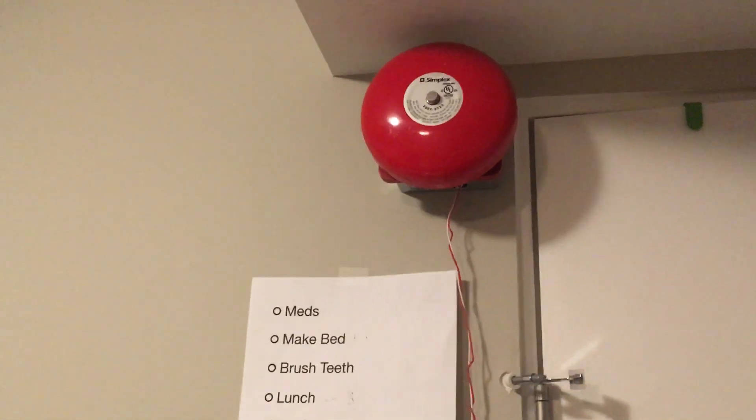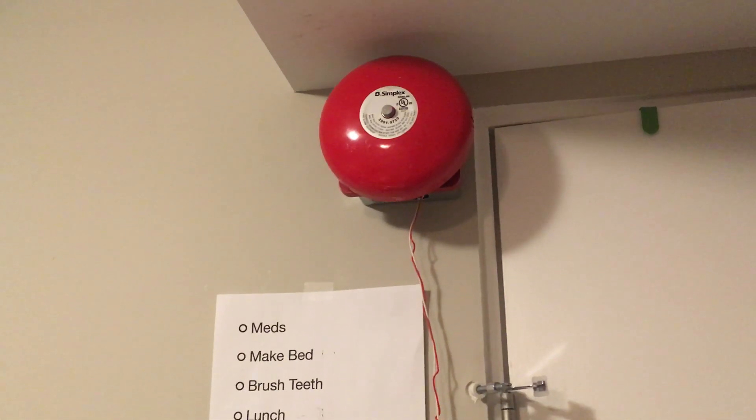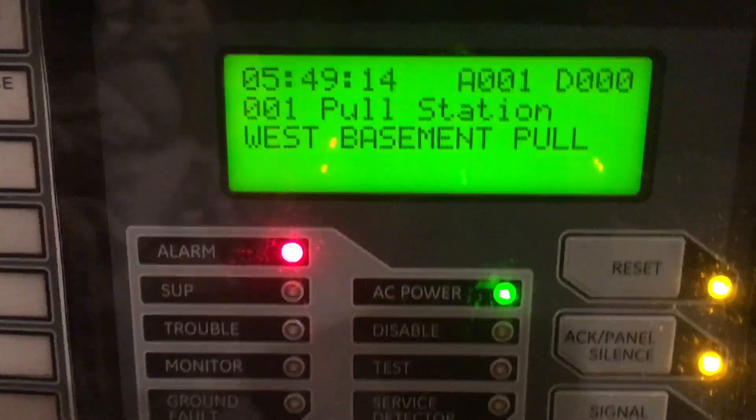This bell is so much louder than the one upstairs. This bell is actually pretty quiet. Okay, that should be the four rounds now. All right, let's reset. This is the west basement pull — alarms one.